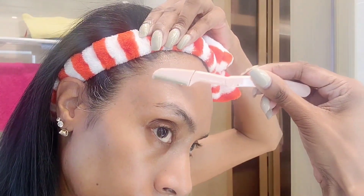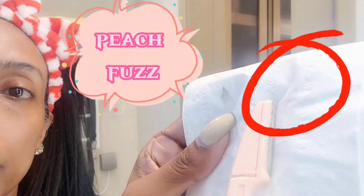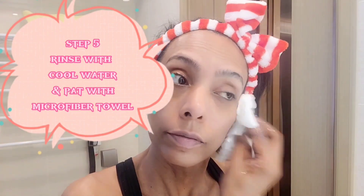Step four: be cautious around sensitive areas like the nose and the delicate skin around the eyes. Step five: after dermaplaning, rinse your face with cool water and pat dry, preferably with a microfiber cloth.